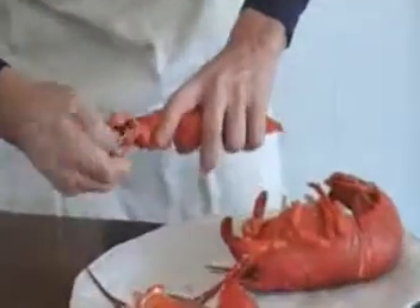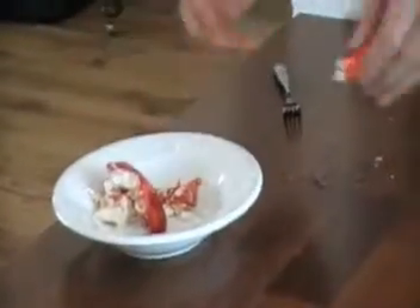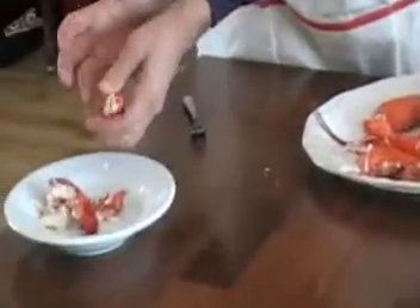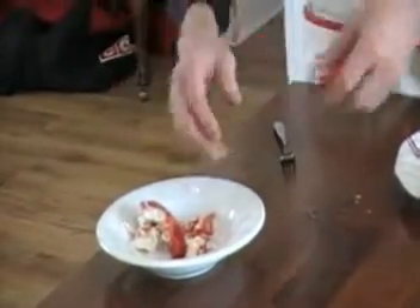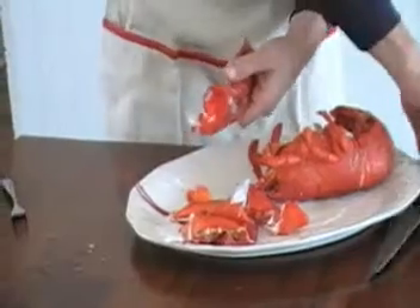Now you got your other claw — same thing, break that off. Meat over there, push it out through or use a fork. Same thing with the claw — always break away, you can't break forward. Get your meat out. Usually we'd be eating this as we go. Same thing, take your claw, cut it like this. Now I'm going to show you a real simple way.